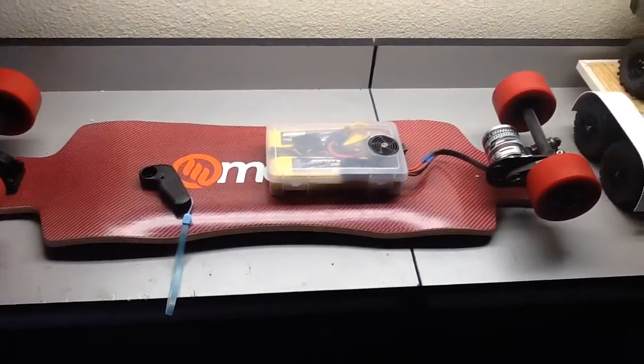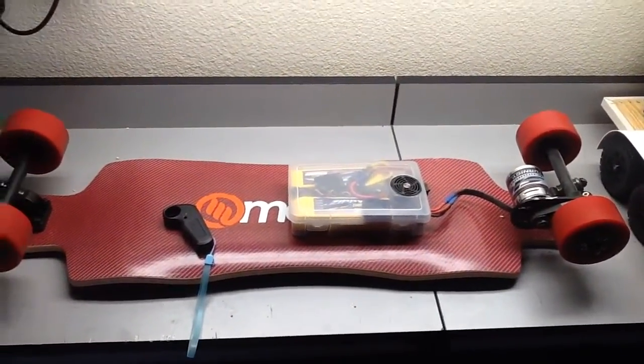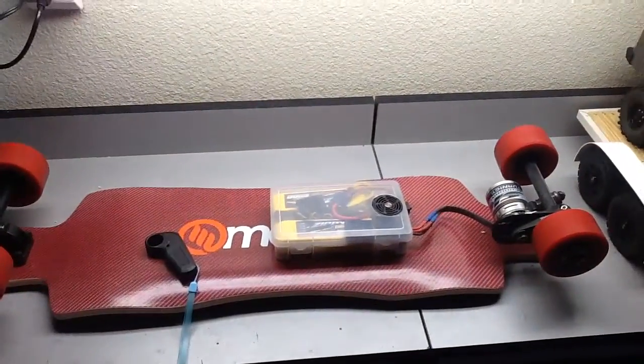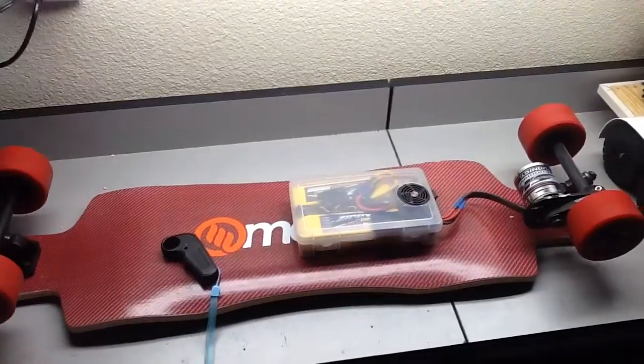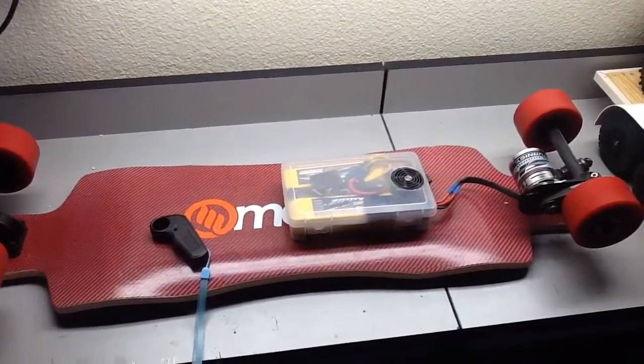Hey guys, DIY Electric Skateboard. Just got back from my ride doing a range test on this thing and wanted to take a quick video while it was fresh in my mind.